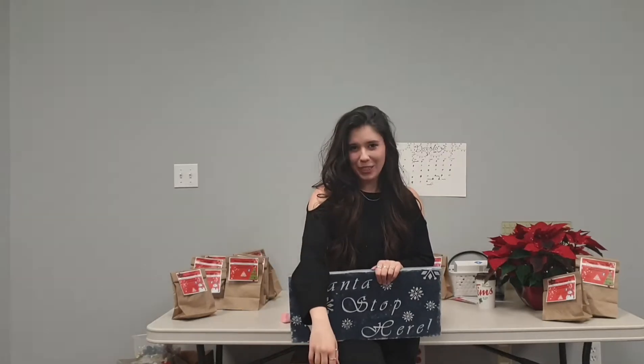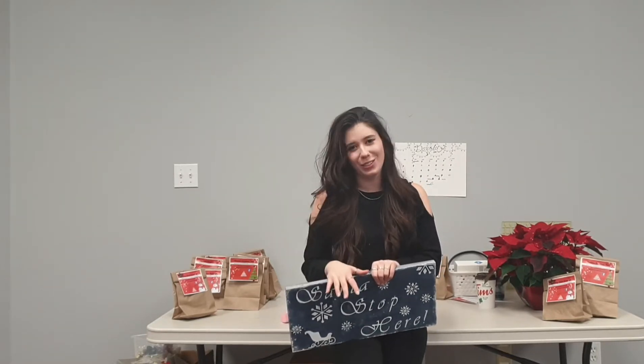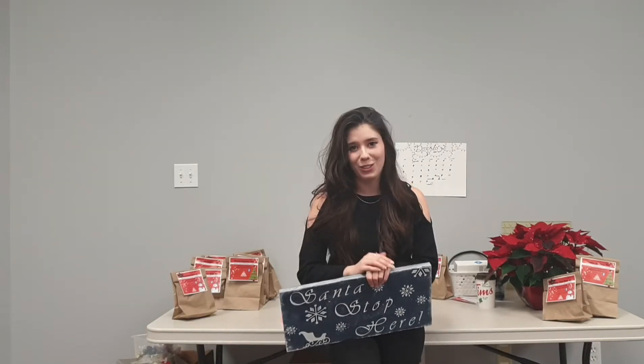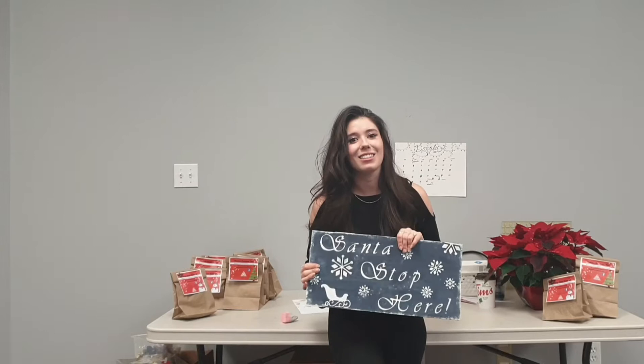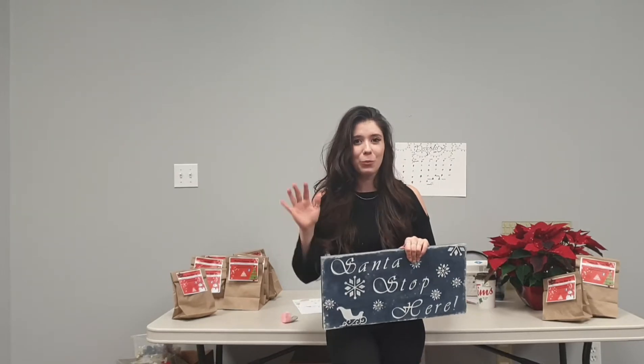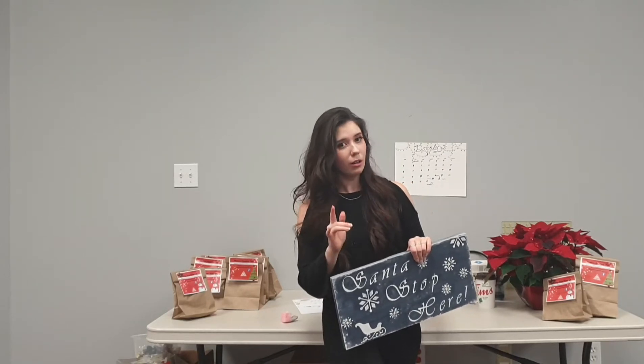Hi everyone, it's Bria here. If you recognize me, you've either seen me here at the library or you've been watching our many kids craft videos or kids storytimes. What I'm here for today is our adult craft tutorial and this is the sign we made for December 2020. If you picked up one of the kits here at the library, I'm going to go over everything that we included in that kit for you, or if you're going to be doing this craft at home, these are the supplies you're going to need.